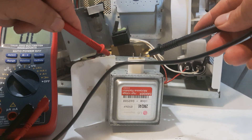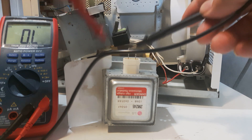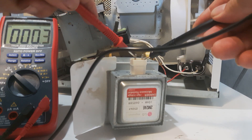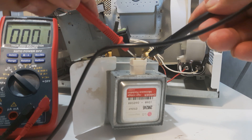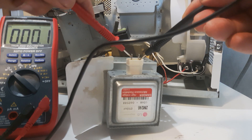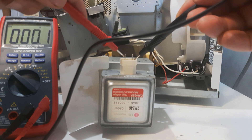Check each probe — it should show no reading to the body. And when you go between the two probes, you should get about point three. As long as you don't get zero, this is a good magnetron. That's part two of part four. Next we're going to check that little diode, and then we'll check the capacitor. Thanks for listening — on to part three.